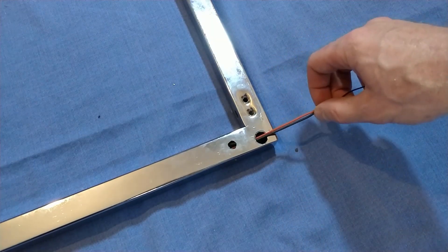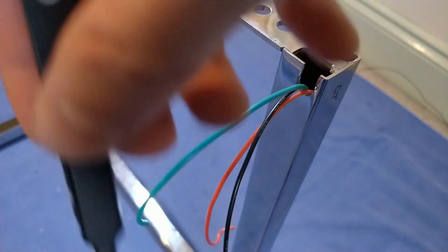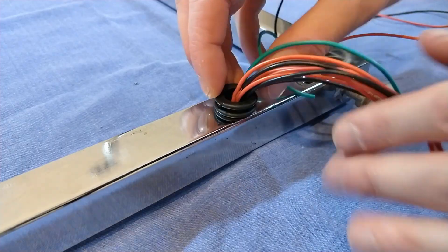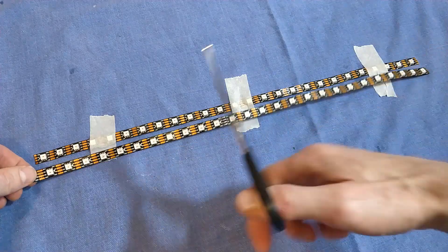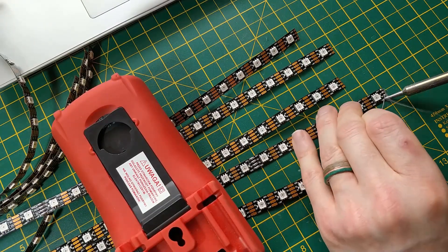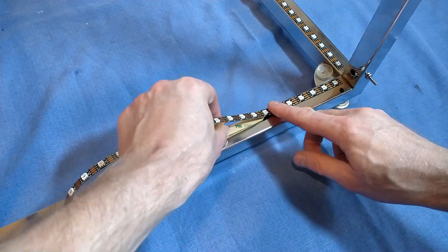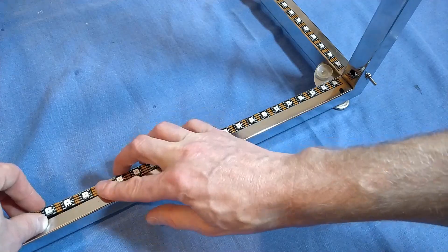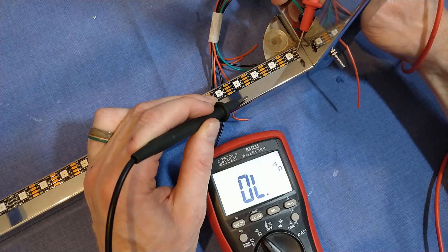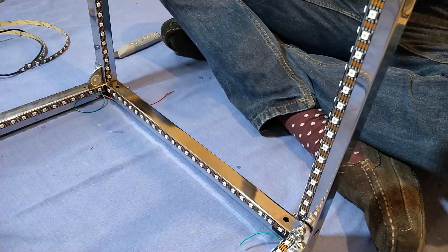The next stage involved pulling the power wires through the frame of the cube. I injected power to the strips at four of the corners to reduce the voltage drop, and also to reduce the thickness of the wires needed to feed the strip. Although the reverse of the strip is insulated from the metal frame by the sticky backing and the plastic coating, I did notice there was sometimes shorting where the strip had been cut, exposing some of the copper. I got around this by placing some tape under the ends of each strip, insulating them from the frame below.